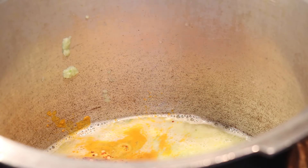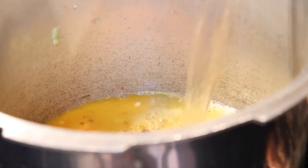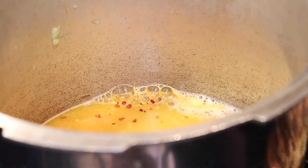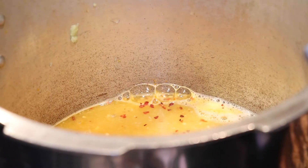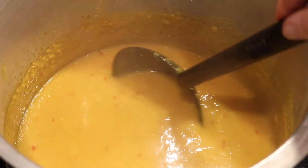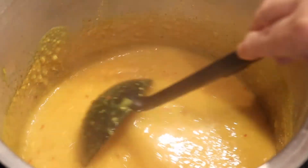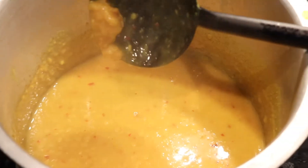Now we put the cooker on and cook for about 17 minutes. Let's put it on the stove — it will be ready in about 17 to 20 minutes.